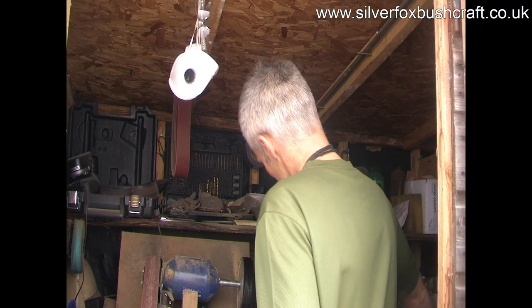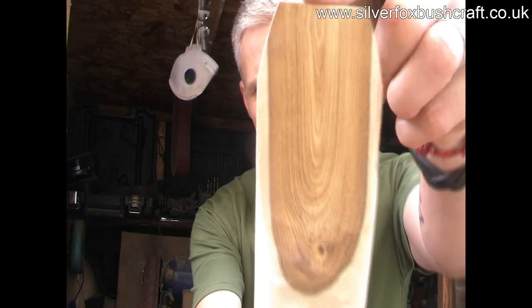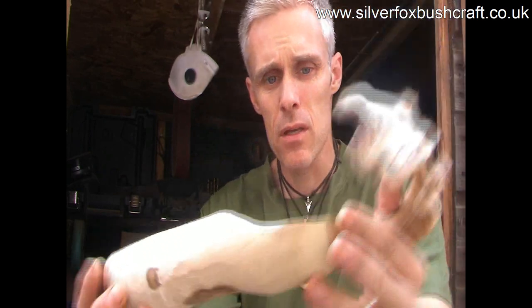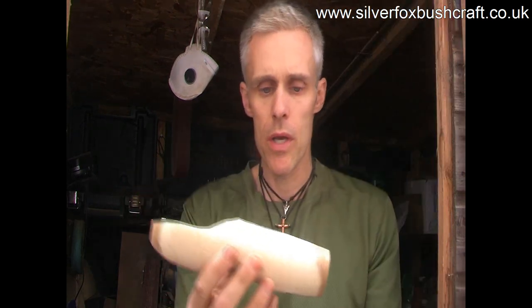I was going through my box of wood — I've got seasoned wood here — and I found a really nice piece of laburnum. You can see the sapwood and the heartwood, and the beautiful grain it has. I'm going to try and incorporate this into a big piece of wood.